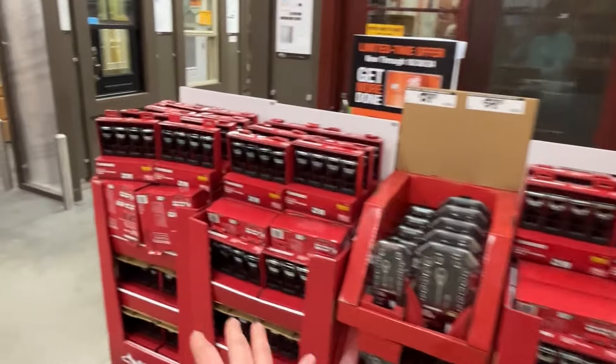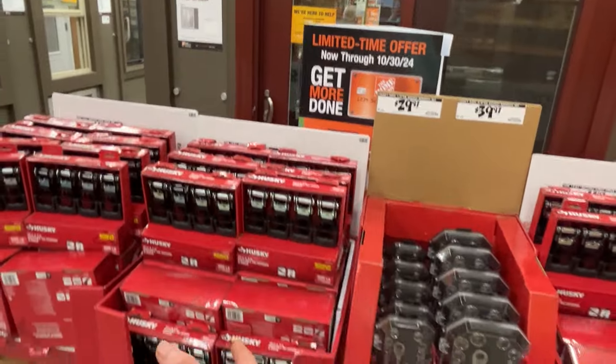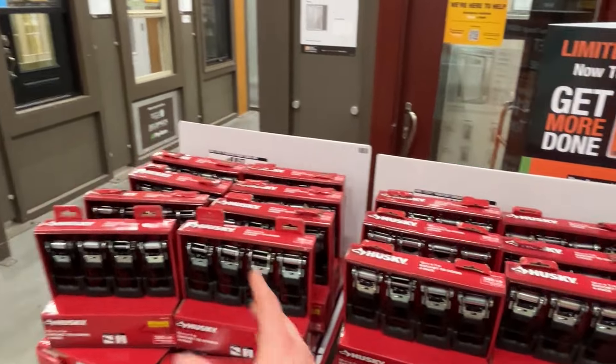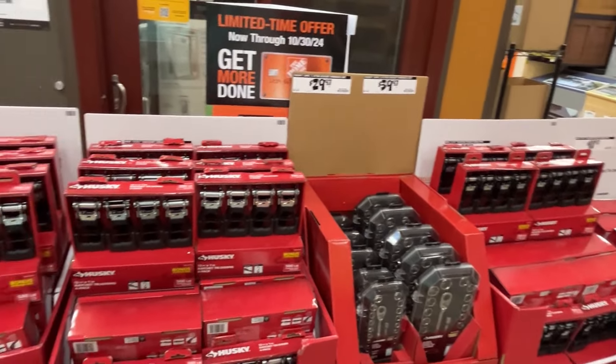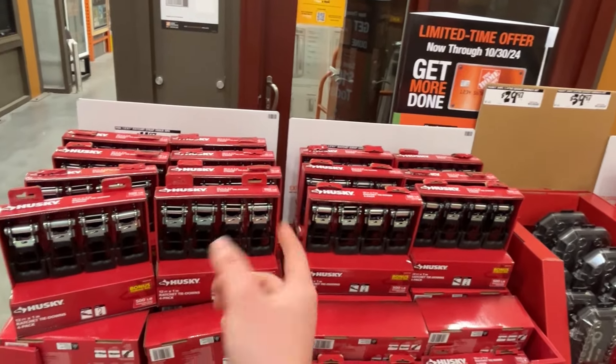Here are my favorite straps for strapping stuff on my truck and trailer. The Husky straps have lasted the longest. I used to use a lot of Harbor Freight ones and get maybe three to five months out of those, but these last well over a year for me — through the rain, the heat here in Florida. The ones I recommend are $9.99 a set, so a really great deal.